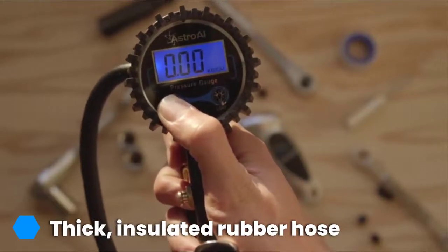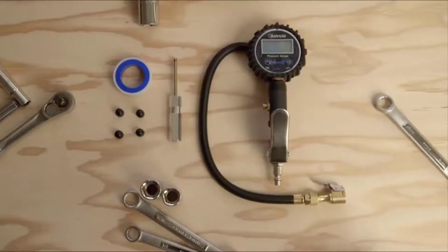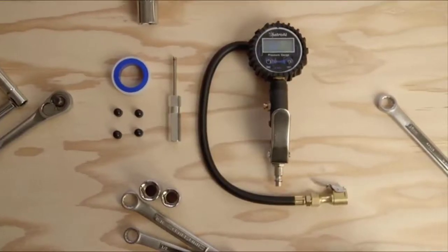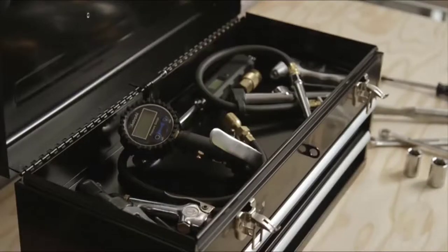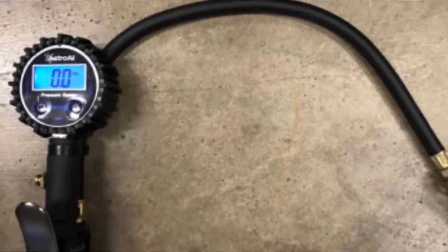The Astro AI 250 PSI Digital Tire Inflator Gauge provides impressive accuracy up to 250 PSI and includes a 3-year warranty. This kit is rather expensive, costing many times that of a basic single-head air chuck.